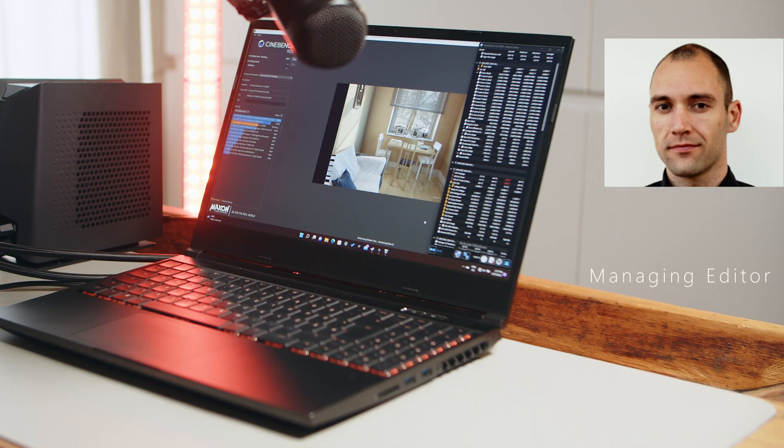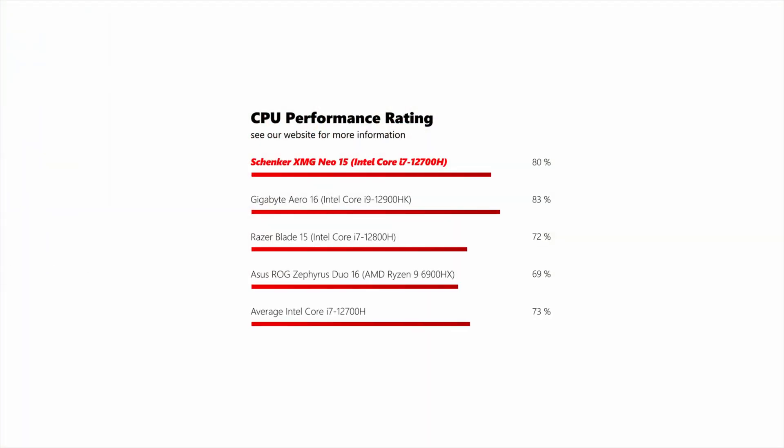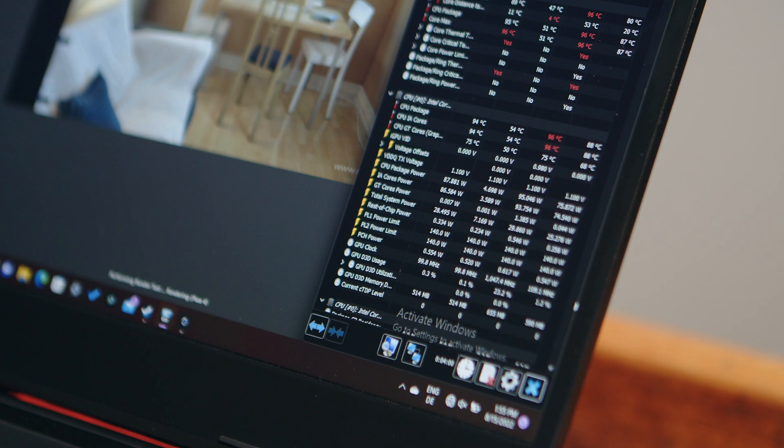Since testing this hardware combination thoroughly was quite a time consuming job, I will only give you a general overview of our findings — for all the detailed benchmark results please head over to our written review. In CPU-only workloads the i7 delivers solid scores, sitting around 10% above the average for Intel's mainstream gaming and content creation chip. The 15-inch laptop can keep the hybrid chip at its 95 watts power target even over longer periods, but temperatures creep up above 90 degrees under sustained full CPU load and the fans have to ramp up significantly to keep the Neo from cooking itself.